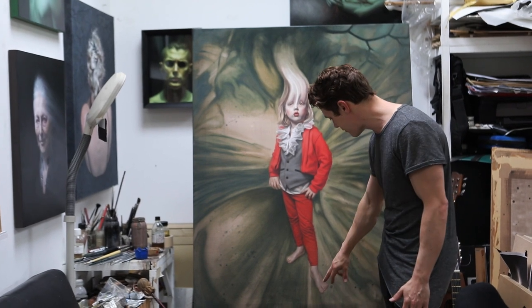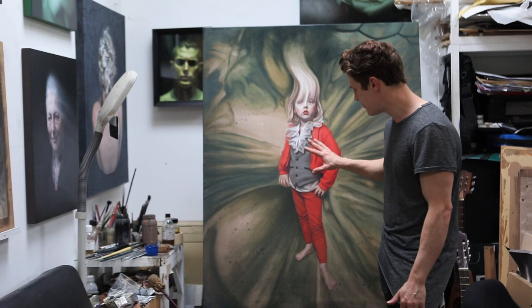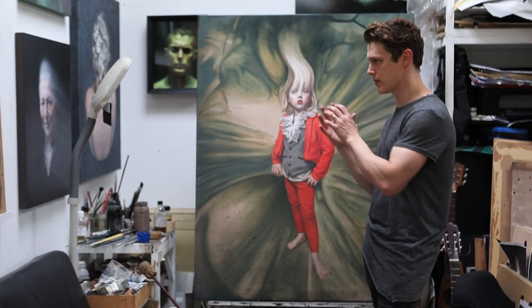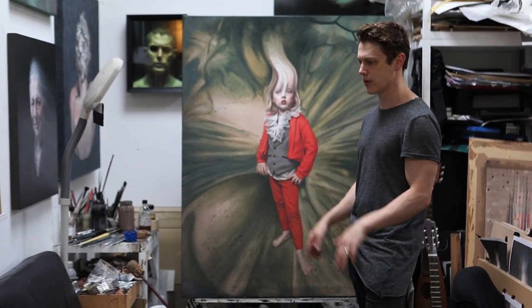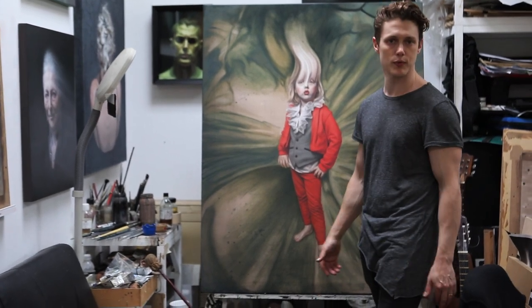I'm also thinking of putting in a bit of a shadow around this area so he looks like he's actually standing in this space. I wasn't sure whether he wanted to be away from the background or actually part of the background — that's something I've been deciding on over the whole process of the painting.